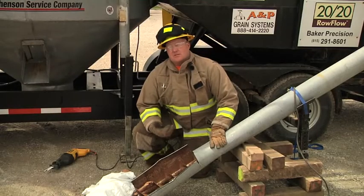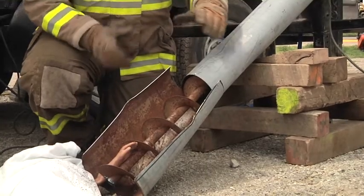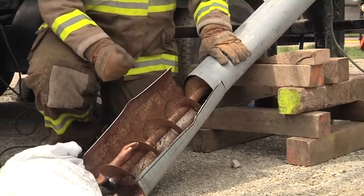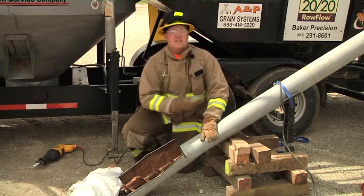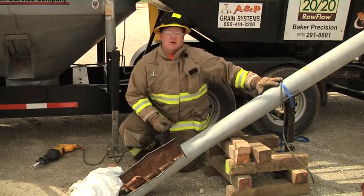As you can see, our firefighters came in here, they cut this open, and used the hydraulic spreaders to spread this open so we can see what we have for injuries and where we have to cut this auger to remove it. They also came in with the spreaders and crushed this down. This eliminates the auger from being able to slide back down or corkscrew backwards from product weight that's already in this auger.